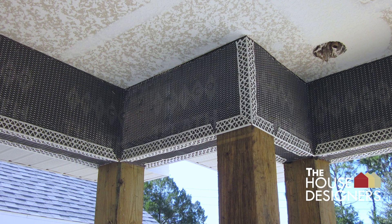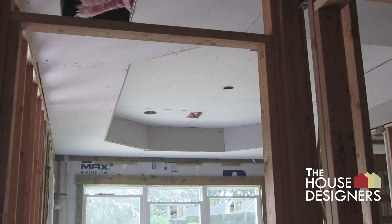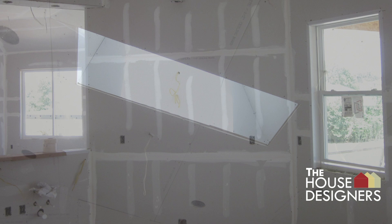The tray ceiling in the master bedroom has drywall installed. The kitchen ceiling and skylight window are shown. Kitchen drywall seams are taped.